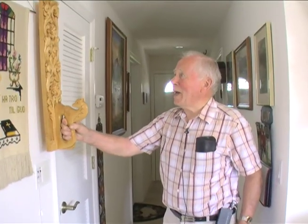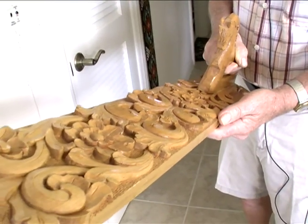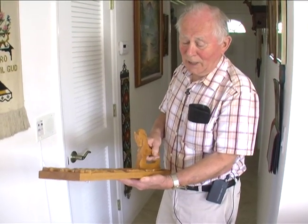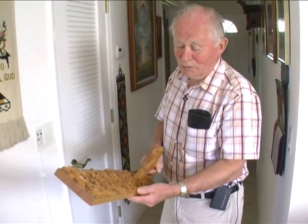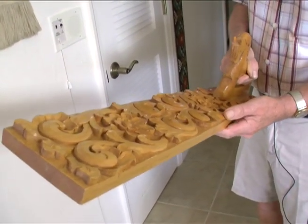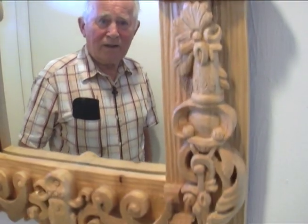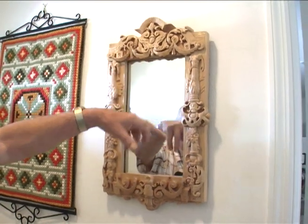This board is called a mangler board. They used it in olden times for ironing sheets — by the friction back and forth that was enough to iron sheets because they didn't have electricity. Another thing they used it for: if somebody wanted to marry a girl and she didn't accept it, that was a no. The drawing is from 1894 — the shape of people and things in it are from a different era.